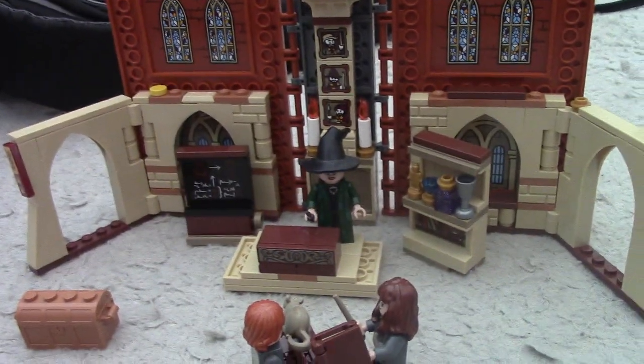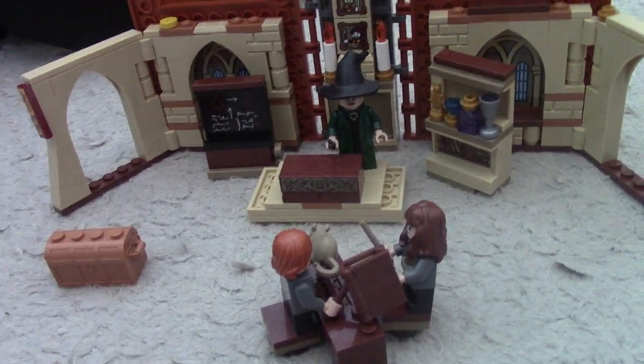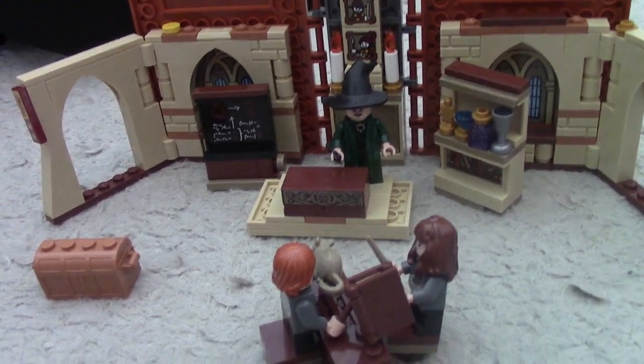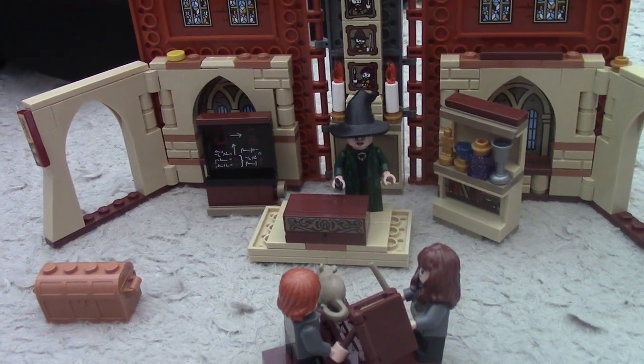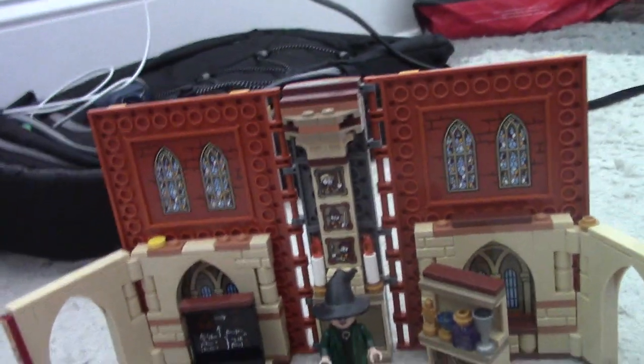Inside the chest there's a bunch of different stuff like frogs and a goblet. This set is representing the scene from Harry Potter and the Chamber of Secrets, which is the second Harry Potter movie. The main point of the scene was to discuss the Chamber of Secrets and the four most powerful wizards of all time: Godric Gryffindor, Salazar Slytherin, Rowena Ravenclaw, and Hufflepuff.